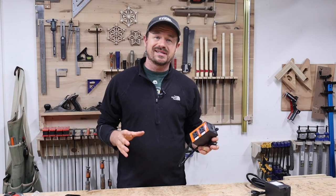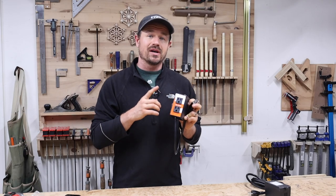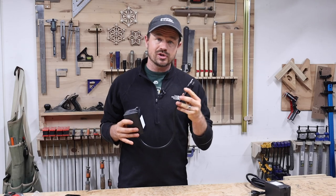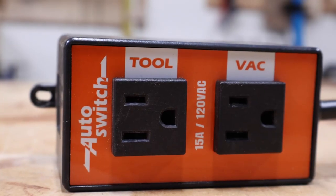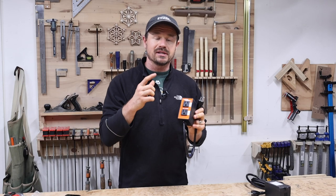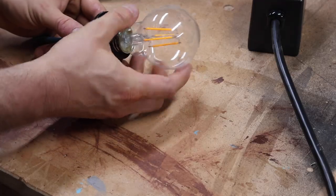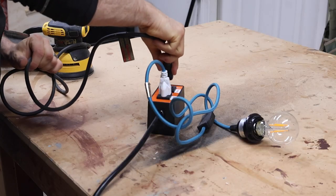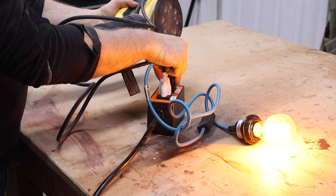I've been trying to use my dust collection more consistently this year, and to help me do so I picked up this auto vacuum switch — I got this one on Amazon, links down below. This switch is a 120-volt grounded heavy duty switch with two receptacles: one for the tool that you want to plug in and one for the vacuum. The vacuum turns on automatically whenever you turn the tool on. Just leave the shop vac on all the time, and when you turn on any tool plugged in above it, the vacuum switches on. When you turn the tool off, the vacuum stays on for 10 seconds before powering off.